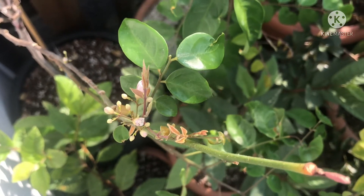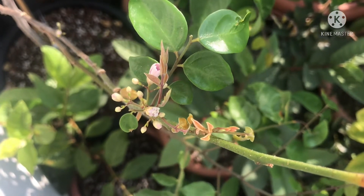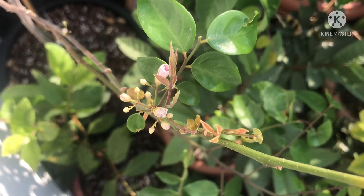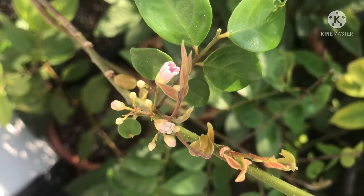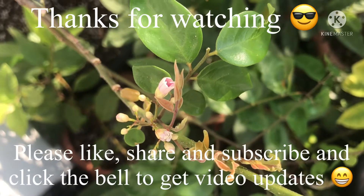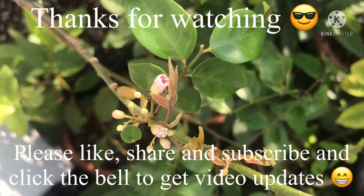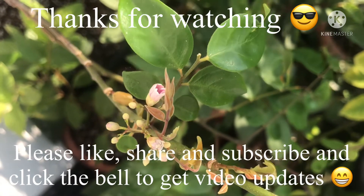Thank you for watching the video, much appreciated. Thumbs up welcome, feel free to share it, and subscribe to my channel if you're interested in this or any other plants I'm growing. Remember to click the bell if you'd like to get updates on new videos when they come out. I'll catch up with you all soon — Brett out for now.